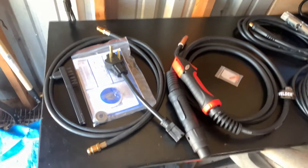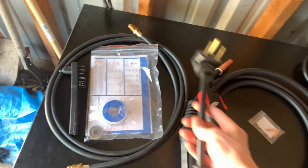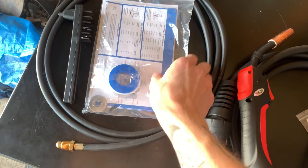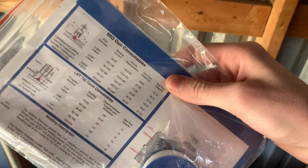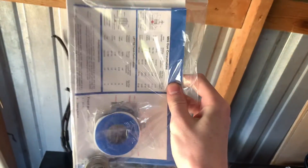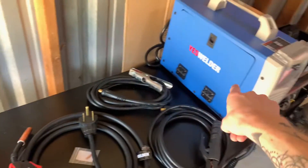Before I get to the machine, I want to cover all the stuff that comes in the box first. We've got the 220-to-110 adapter so you can run off either power, what I believe is a roll of some form of Teflon tape, a knurled roller, two extra O-rings, a settings chart, and on the back side is your operator's manual.